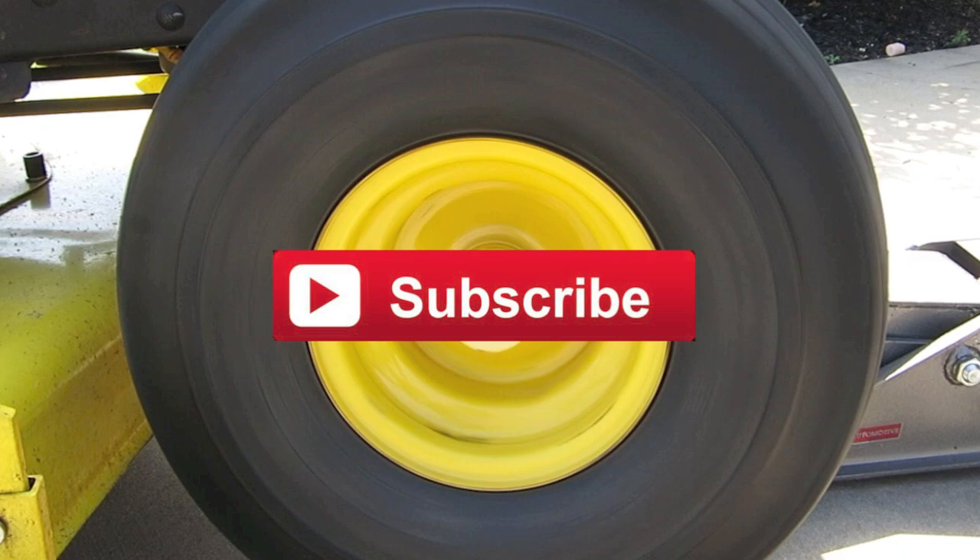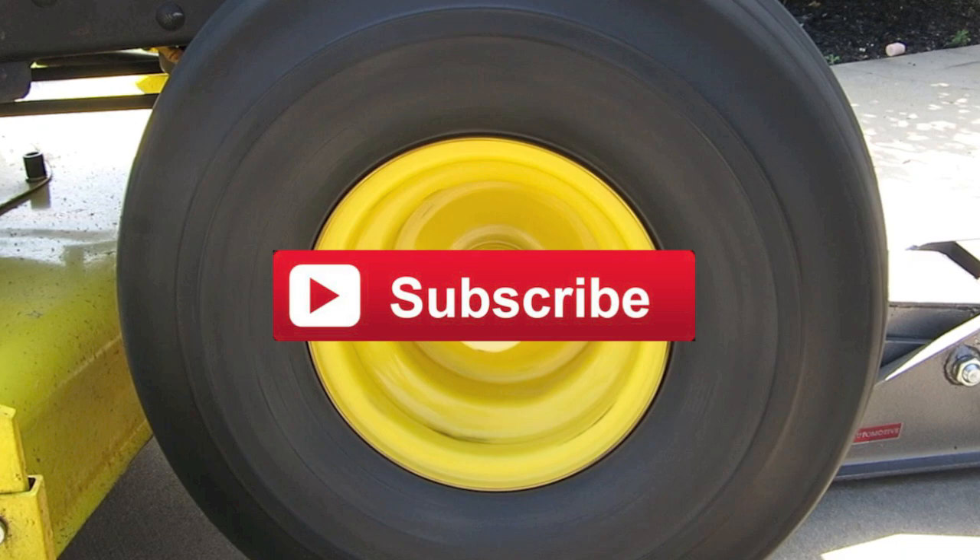Make sure you subscribe and leave a comment down below — I would love to hear your thoughts on this video or any other video I've created. Follow me on Twitter and Instagram too; all the info will be in the description box below. Thanks for watching and I'll see you later.